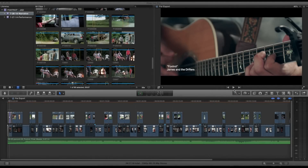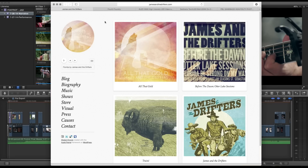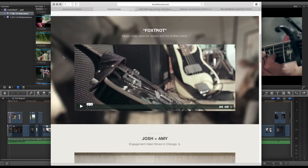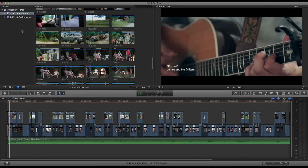Hey guys, this is Caleb with DSLR Video Shooter with another behind-the-scenes look at a production I was recently doing — and by recently I mean this summer, which we're almost into 2015. You guys really responded well to that last video I did about the GH4 corporate shoot, so I wanted to bring more content like that. This was a music video I filmed over the summer with James and the Drifters — you can check them out at jamesandthedrifters.com.